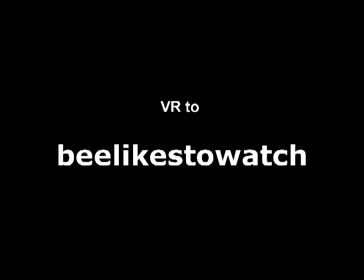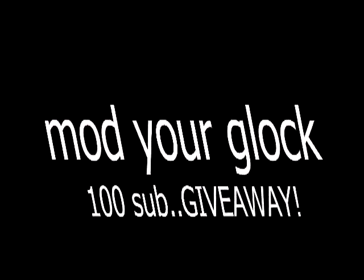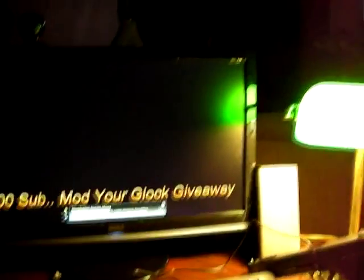Hey YouTubers, welcome back to the channel. This is a video response to B Likes to Watch — he's got a little 100-sub giveaway. It's 10:30 at night, Wednesday night, everybody's in bed, and I'm trying to be quiet. I was sitting here watching videos like all other YouTubers do at 10:30 at night.